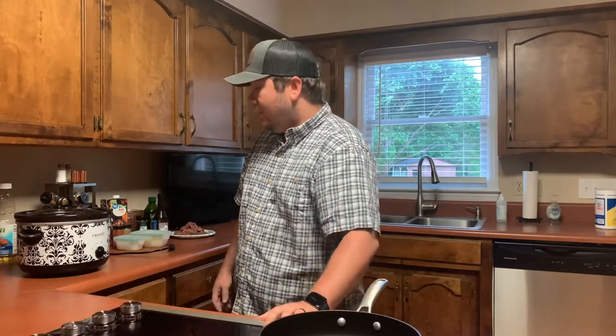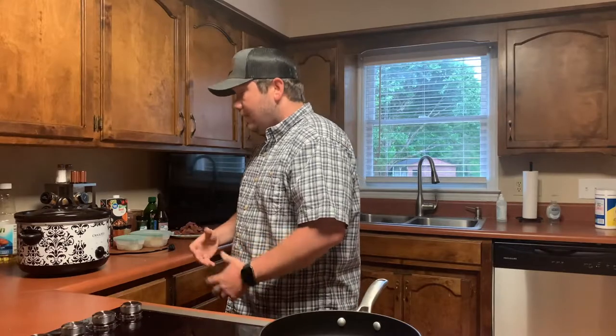Good morning everyone, Brian Matthews here with another video from Southern Pine Outdoors. Today is Wild Game Wednesday — we are going to make deer stew, or in other words beef stew, just with deer meat.